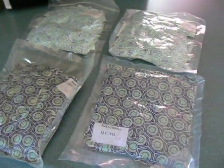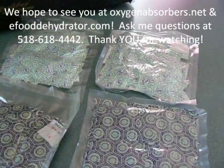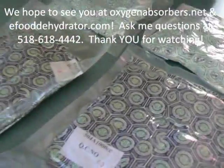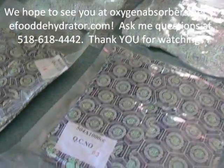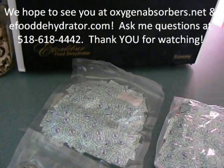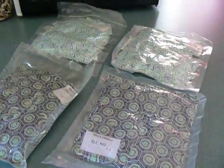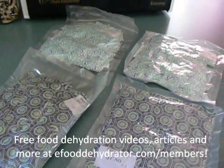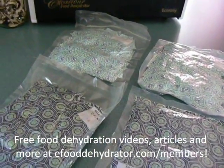If you want to learn more about our oxygen absorbers or see articles, we have hundreds of great food dehydration articles on our website eFoodDehydrator.com, and you can purchase our oxygen absorbers there. We also have Excalibur food dehydrators and dehydrated food, a variety of different things. So we hope to see you at OxygenAbsorbers.net or eFoodDehydrator.com, and you can also see us on eBay under our username StephanieJW.